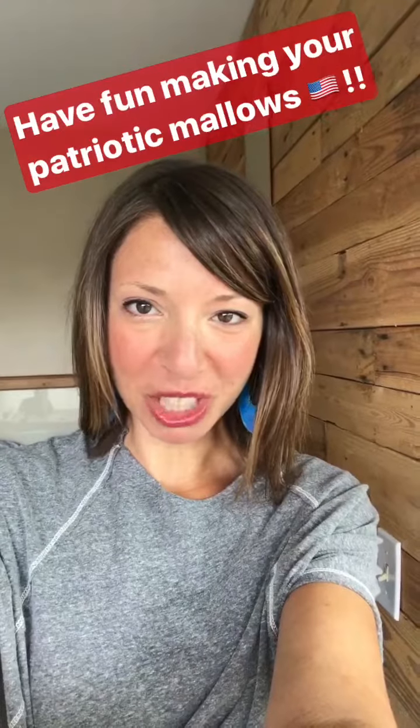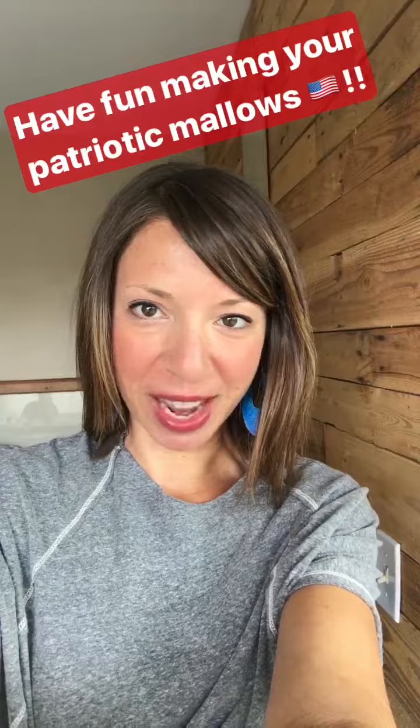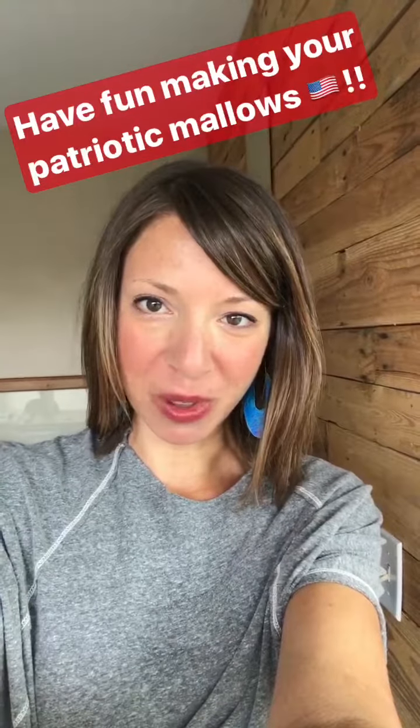Thank you so much for watching my story today! Be sure to follow me over at Pine and Crave, and I hope everyone has a great 4th of July.